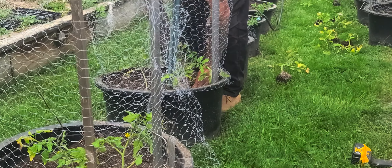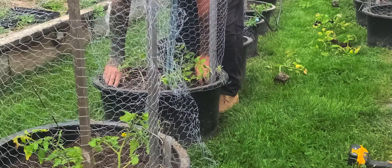It's important you pack them in a little bit. If you don't pack them in like that, they don't make proper contact with the soil.